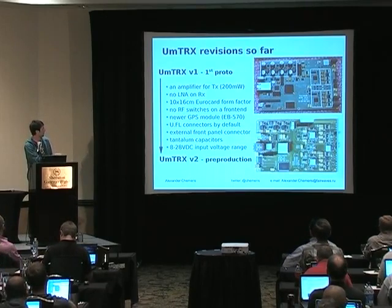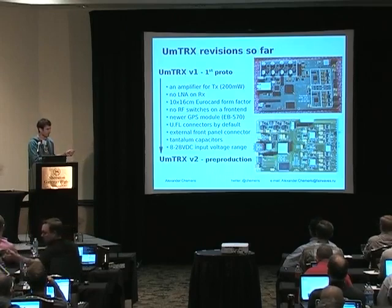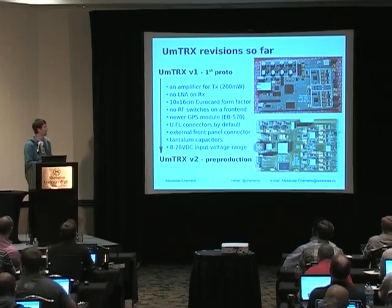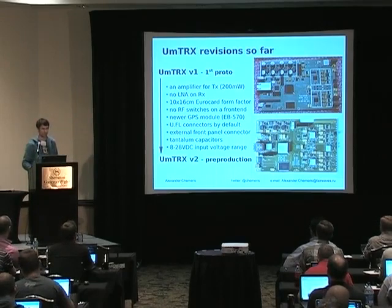These white places on the board are not because I tried to hide anything. The fab placed the heat-conducting material on top of the chips when we asked them to place it on the bottom — they put it on the wrong side. These are just pieces of heat-conducting material; I removed them from this board so you could actually see.